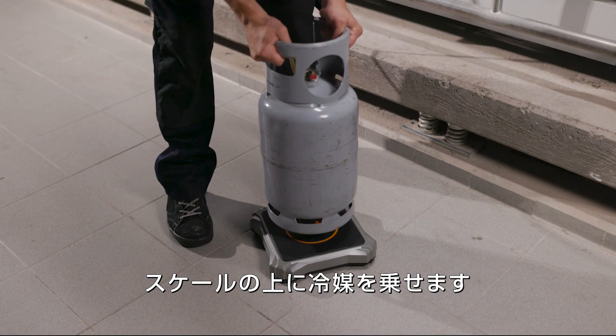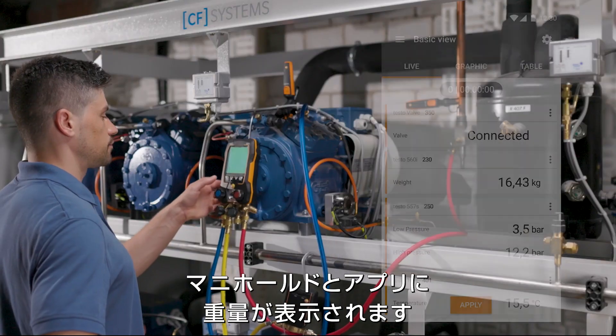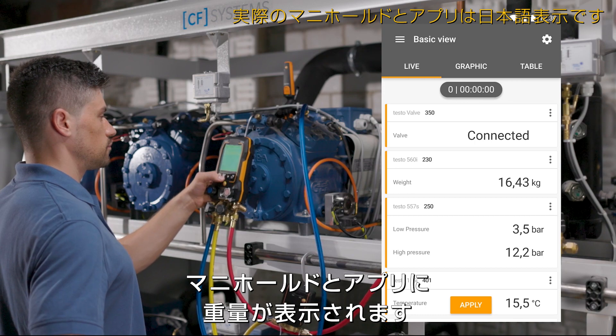The cylinder with the refrigerant to be charged is placed on the scale. The weight of the refrigerant in the cylinder is immediately shown on the display of the manifold and the app screen.